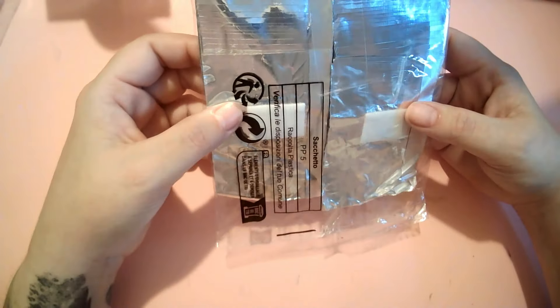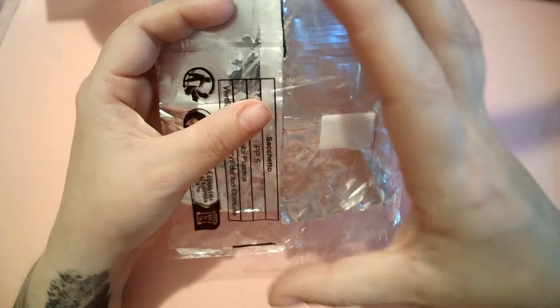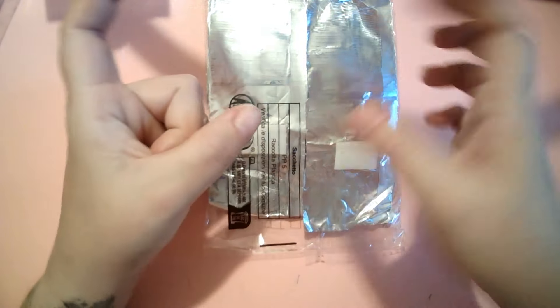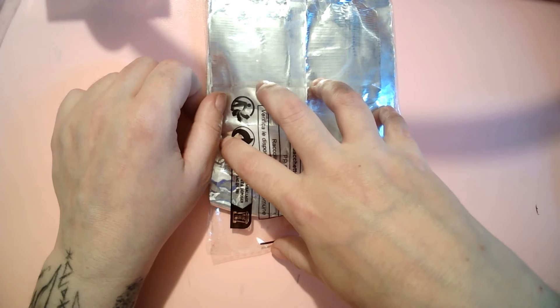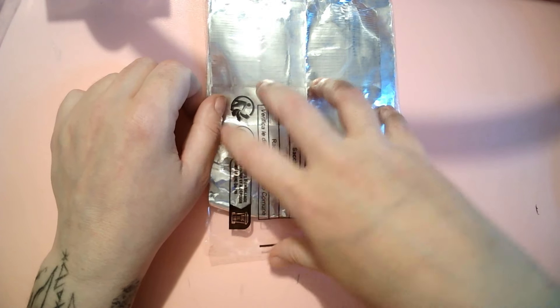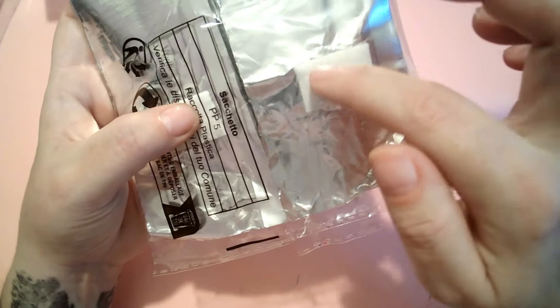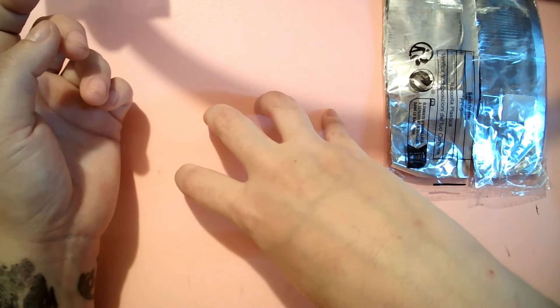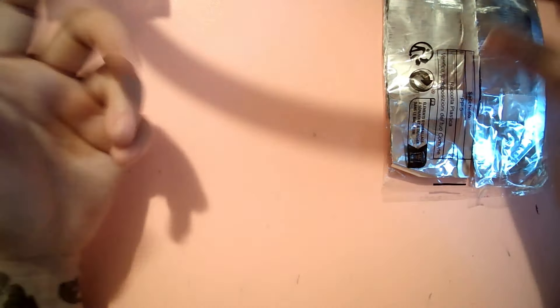The next thing I got are these foil wraps to try for when I'm removing clients' acrylics. I file off the bulk and then I normally use a half-moon dish with acetone for clients to soak their fingers. These are little foil squares with padding — you put acetone on them and wrap them around the fingers, so the client isn't stuck holding their hand in a dish for 10 minutes waiting for the acrylic to melt.